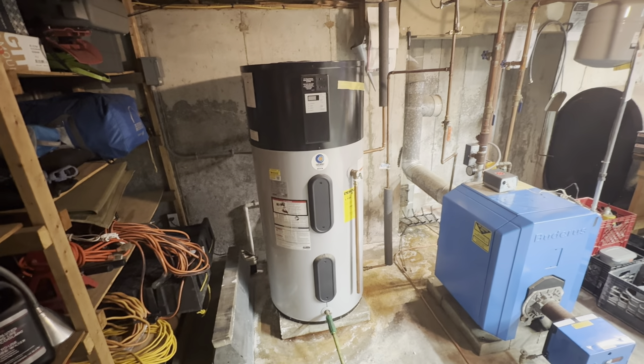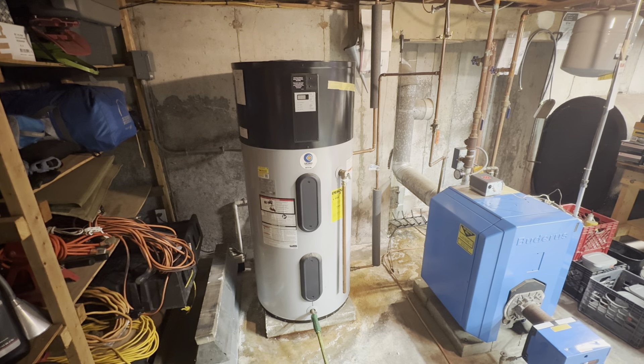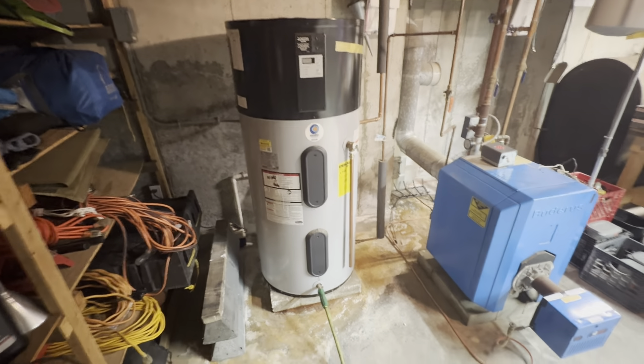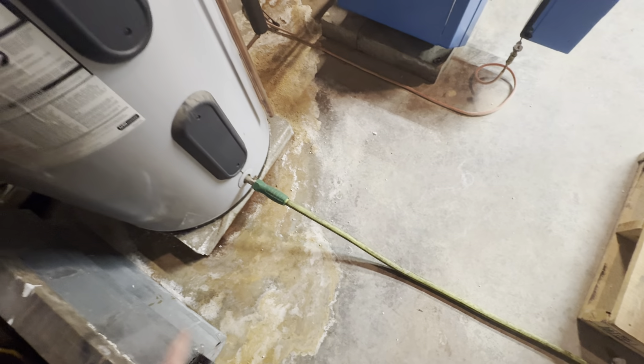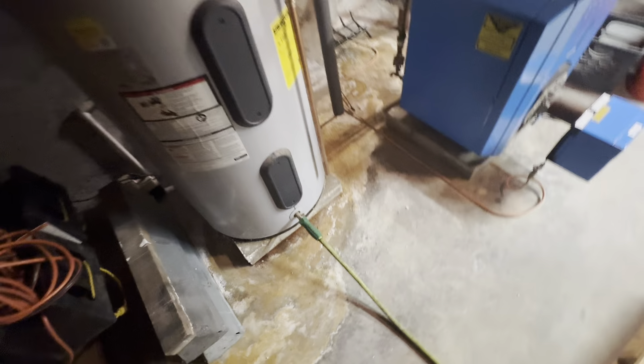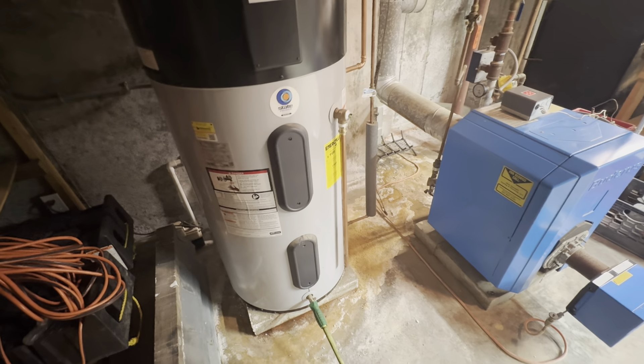This video is going to show you how to quickly drain a hot water heater without a transfer pump. The professional way is to hook up a transfer pump, put the hose out, and suck it all out the bottom — but those things are about $100, so I don't want to buy one.